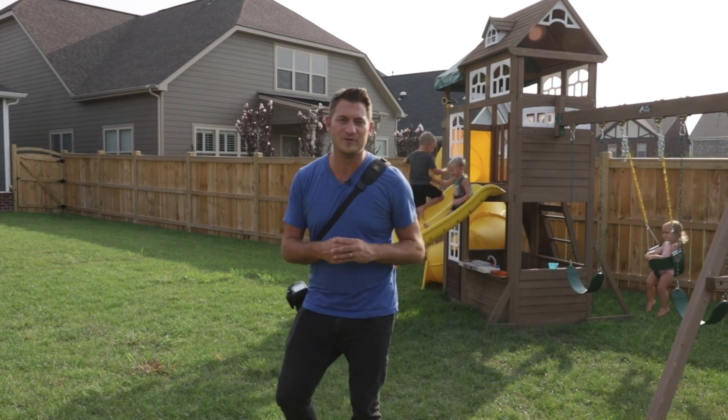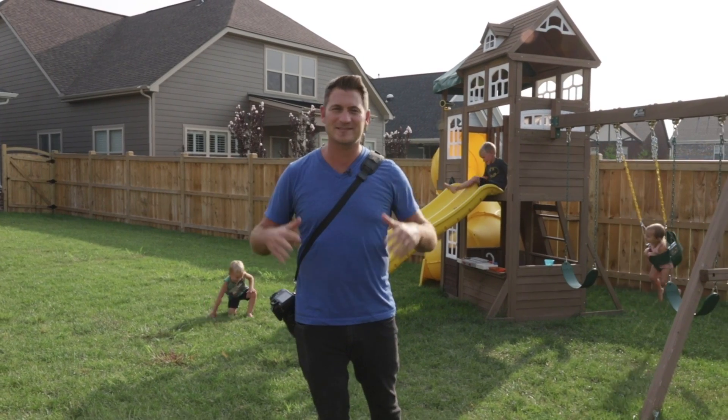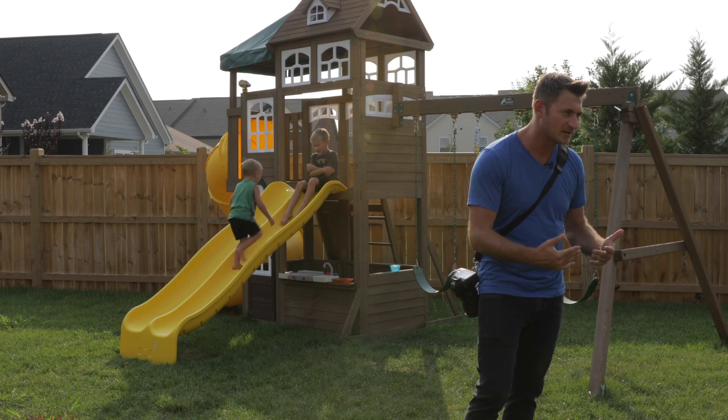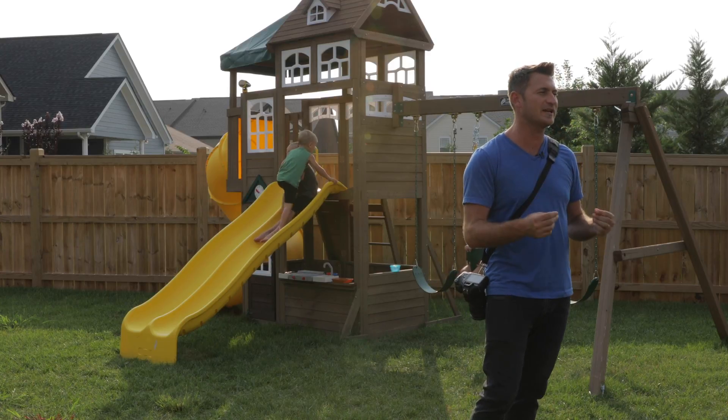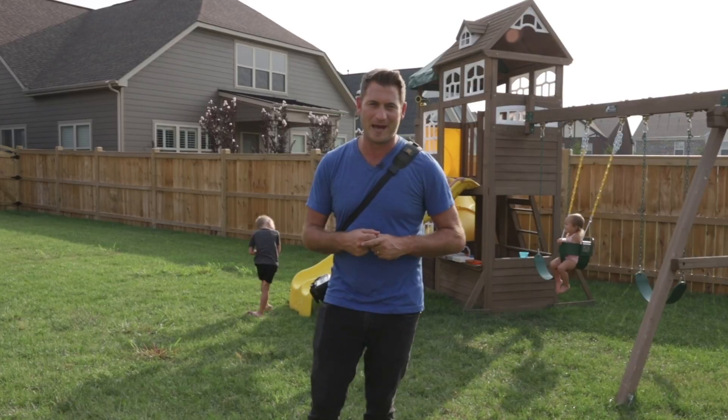Hey folks, David Molnar, your photography mentor. In this tutorial, we're in my backyard with my kids — it's going to be crazy, just warning you ahead of time. I'm going to attempt to use shutter speed to freeze their crazy motion and commotion going on in the background.